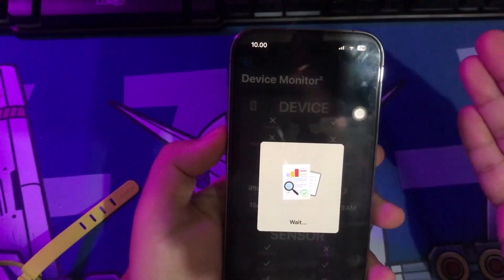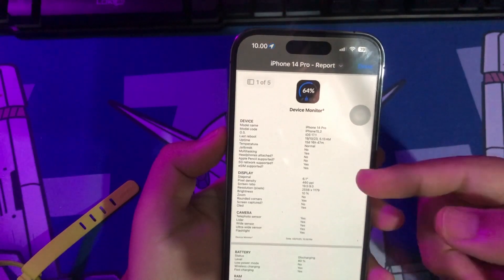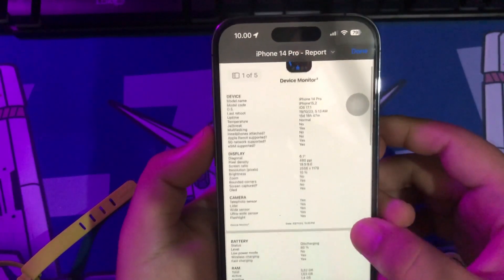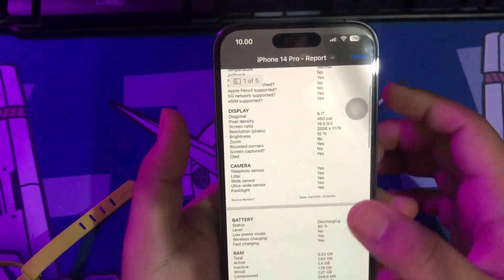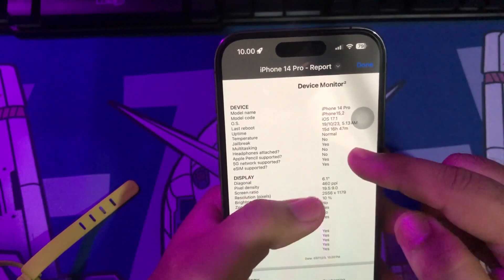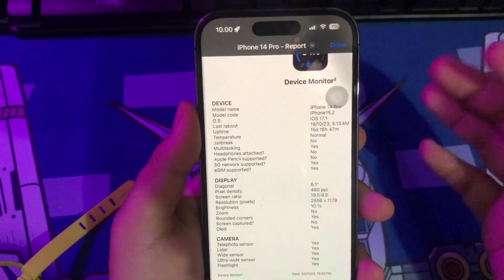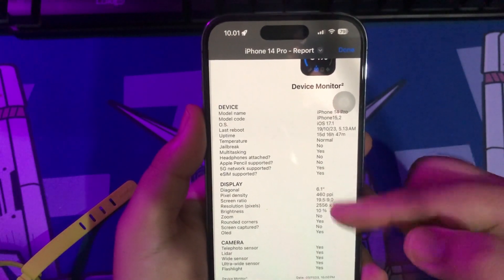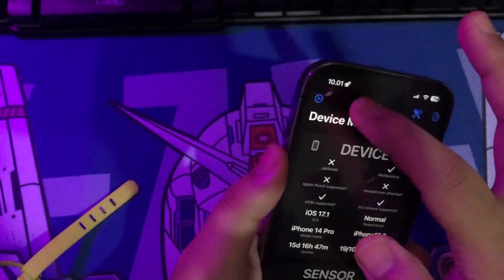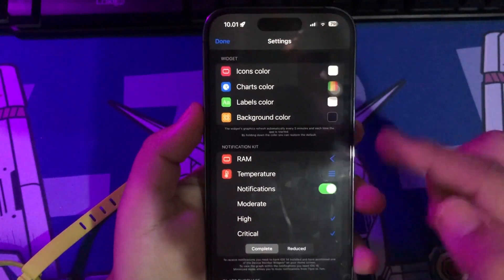This application can also issue a complete detailed report on what happened to your iPhone. Device Monitor is a unique app of its kind, optimized for iPhone, iPod touch, iPad, and Mac with M1 processor and later, which allows you to have at a glance all the information on the device currently in use in a simple and fast way. You'll be able to better understand which sensors apps have access to, so you can protect your privacy.